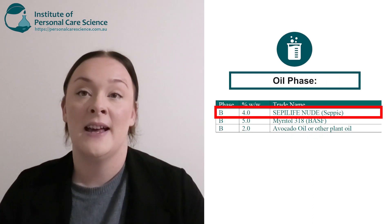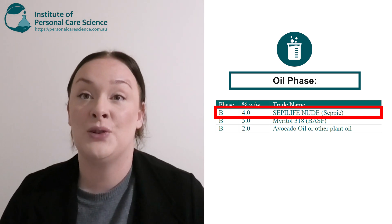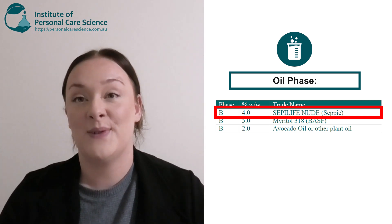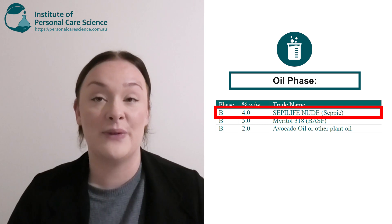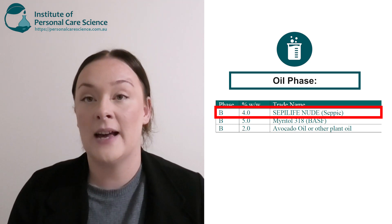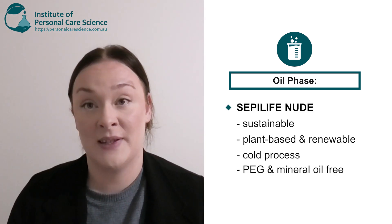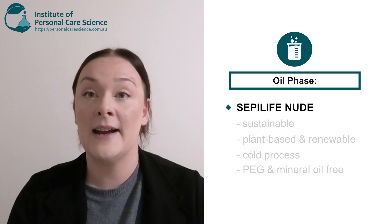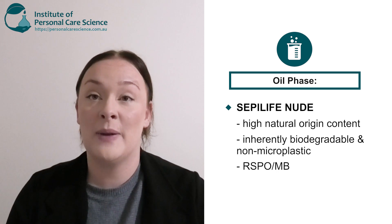Now, next is my oil phase. Referring back to what to consider in this video, I did point out that it's a good idea to consider using a multifunctional ingredient, and this is what I have done. I have chosen to use a polymeric emulsifier for a few reasons. Number one, it's a multifunctional ingredient — it acts as a rheology modifier and also an emulsifier, so we are minimizing the amount of raw materials used in our formula. I have chosen Sepilife Nude as my polymeric emulsifier. This is because it is sustainable, plant-based and renewable. It's also cold processable, which will really reduce our energy usage during production. It's also PEG and mineral oil-free, high natural origin content, inherently biodegradable, non-microplastic, and RSPO and MB certified.